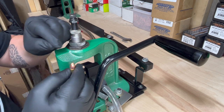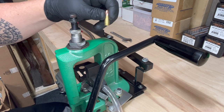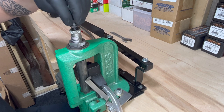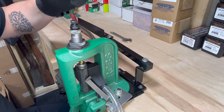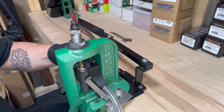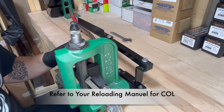All we're doing right now is just getting our depth correct. Once the plug is up, I place the shell back into the shell holder. I run it all the way up and I turn my bullet seater plug down until I feel it touch the projectile. Now I'm going to lower the ram, turn this down, raise the ram, and I'm going to do this incrementally until the bullet or projectile is seated to the appropriate depth into the case.